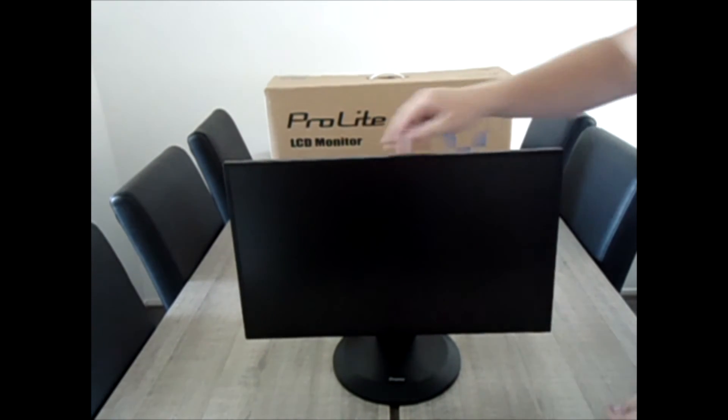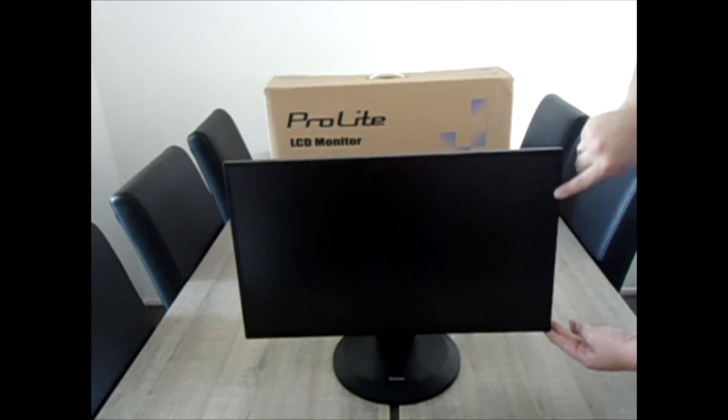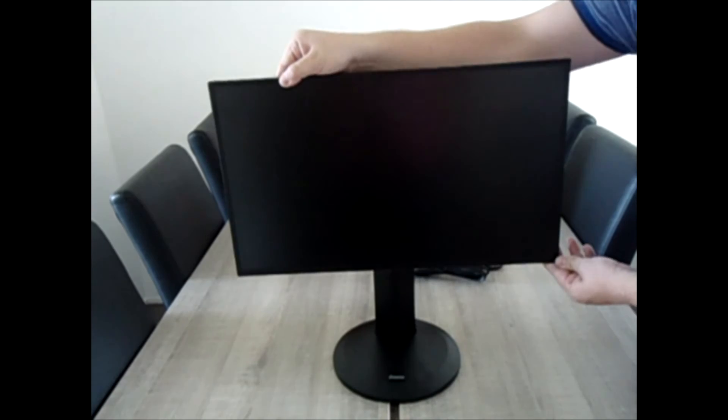And this is your Ilyama LCD monitor. As you can see, the screen has a very small bar around its screen, which makes this screen really useful for a multiple monitor setup.